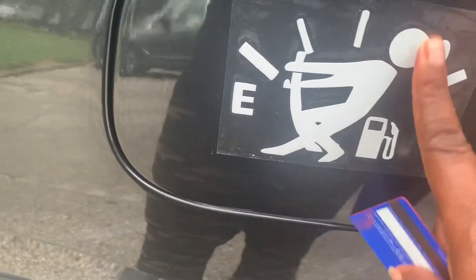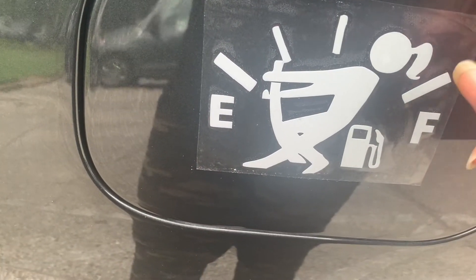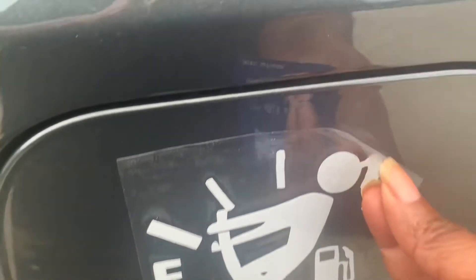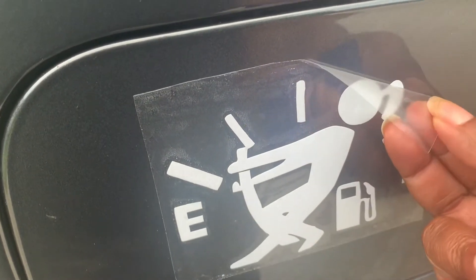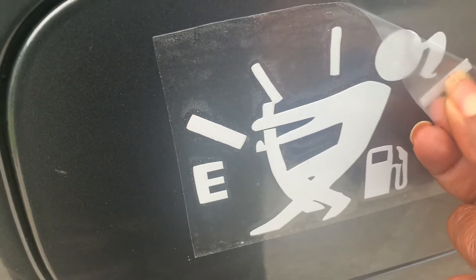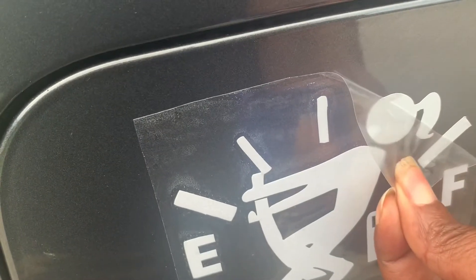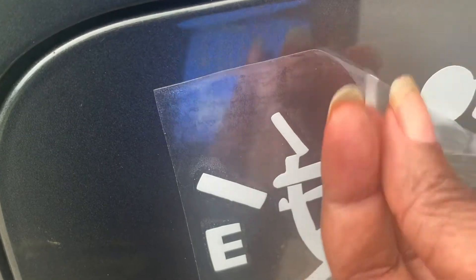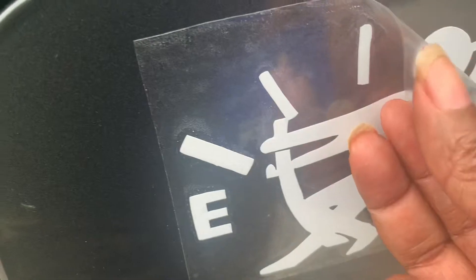Grab a corner and begin to slowly peel it back, keeping your peel close to the surface. If you peel it up you risk lifting everything up and pulling it back off. If something doesn't stick, just rub it and continue pulling. Give it another little rub with your nail or the card and continue to pull.